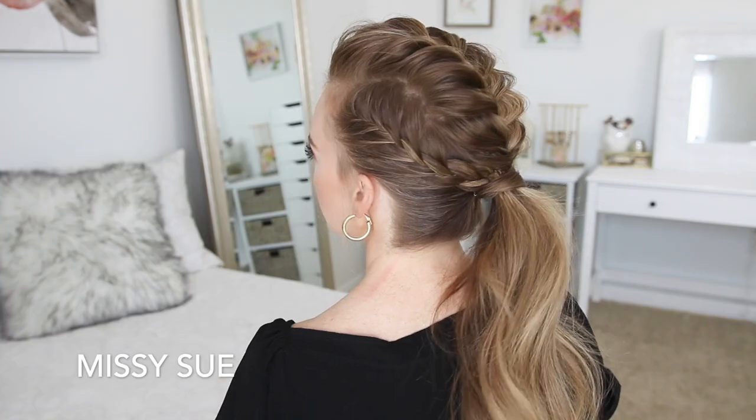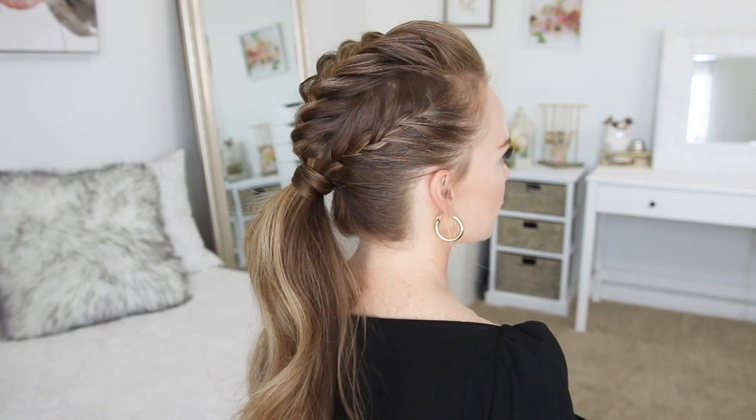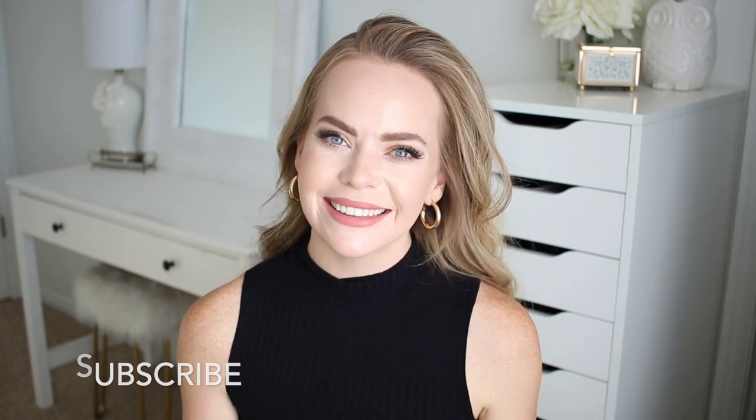Hello everyone! Welcome back to my channel. For today's tutorial I wanted to do something a little bit more edgy, so I came up with this ponytail. I'm sure I saw it somewhere and it inspired me, but I hope you enjoy the video. Make sure to like and subscribe and click that notification bell so you never miss any future uploads, and let's get started!